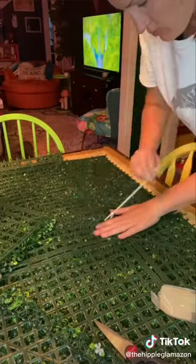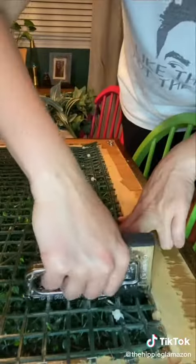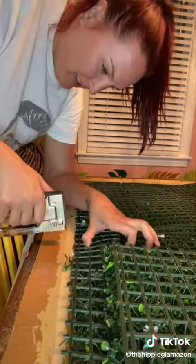To fit them perfectly in the frame, I cut some pieces down and zip tied them together, and then used a staple gun to secure the whole thing to the back of the frame.